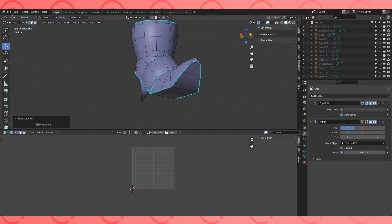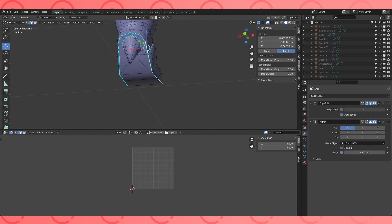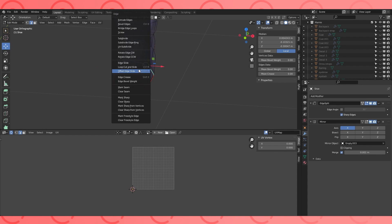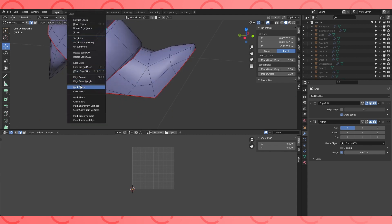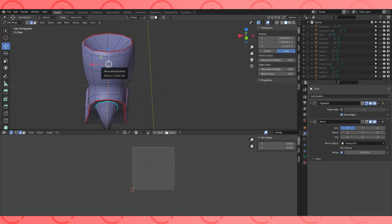Sometimes turning off the mirror modifier can be helpful so nothing's in the way. Mark the sharp edges as seams on her shoes — or boots, I suppose they're boots. And maybe an edge down the back.